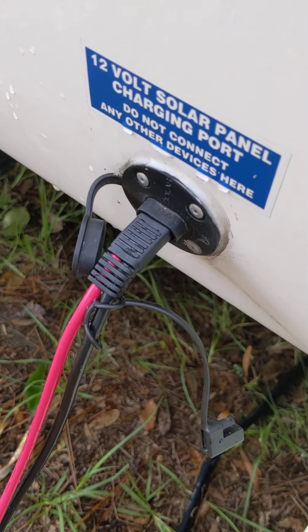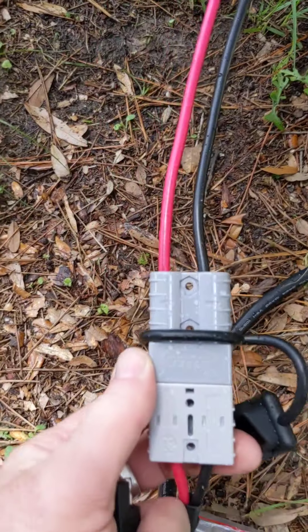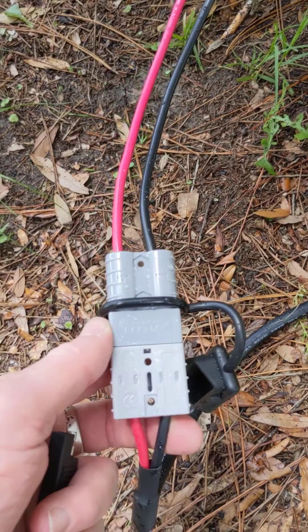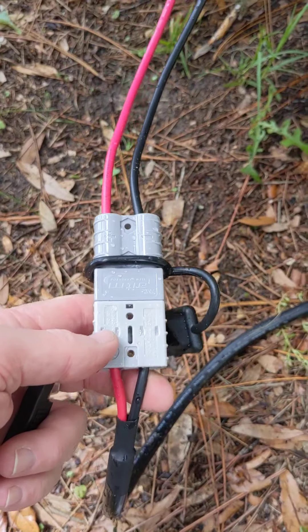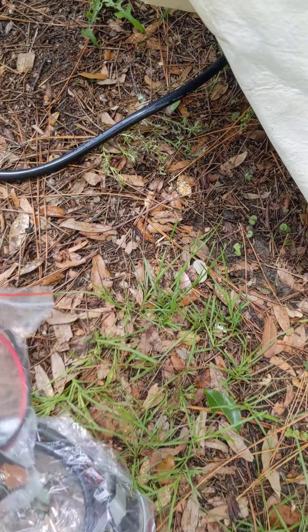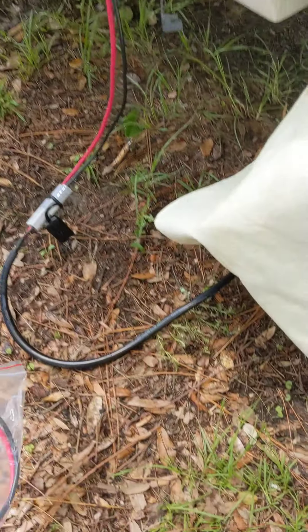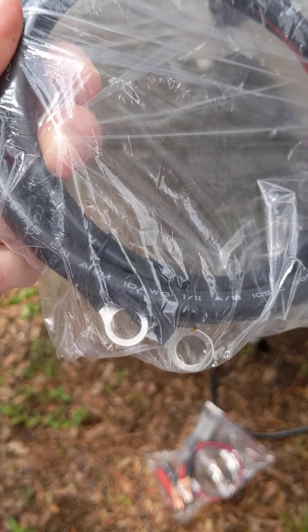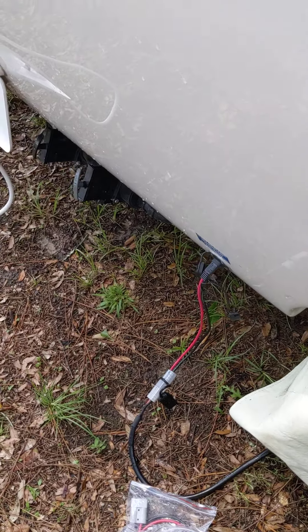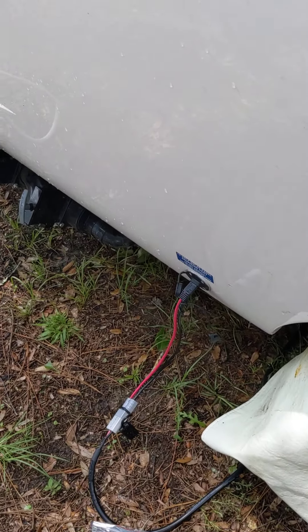Notice this right here — stupid mosquito, I'm in Florida. This is how you connect it: you get these alligator clips where they're set up, and you get terminal clips for your battery if you want to connect it permanently to a battery. I think I bought this extra.